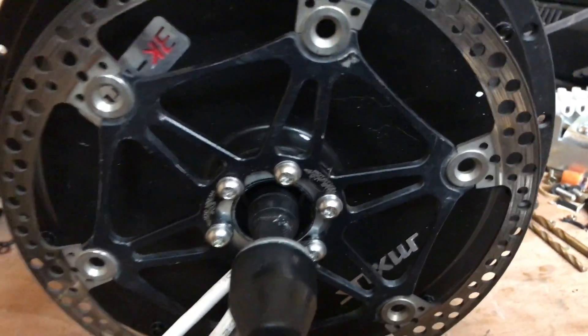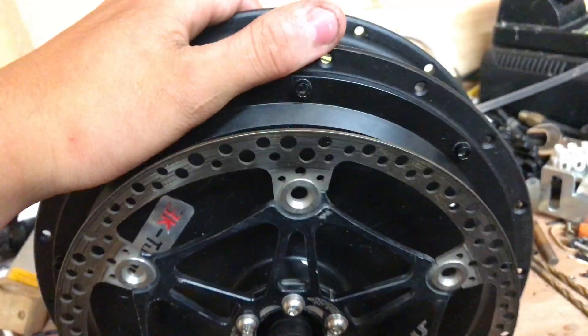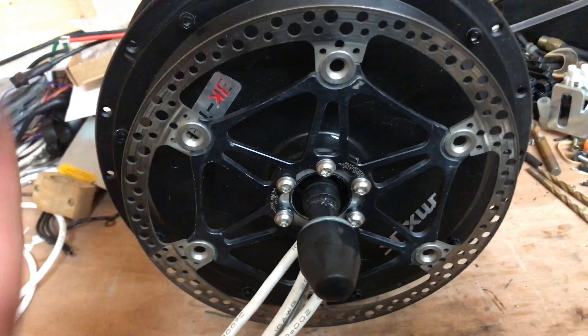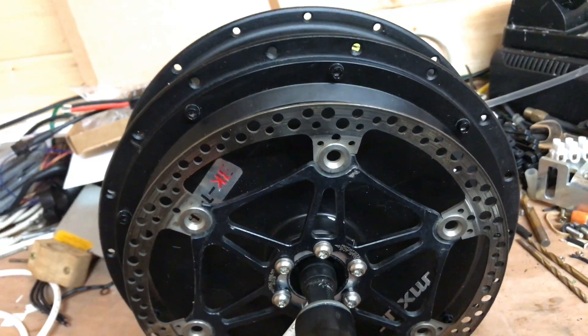This is a Muxus 3K V3 hub motor, which is rated at 3000 watts, but it can handle up to about 13 kilowatts without getting too hot.